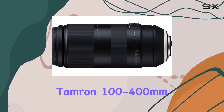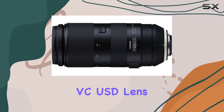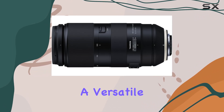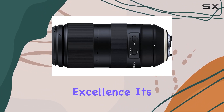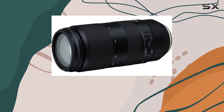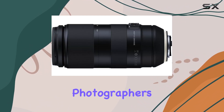In conclusion, the Tamron 100-400mm f4.5-6.3 DI VC USD lens stands out as a versatile and portable solution for photographers seeking ultra-telephoto excellence. Its combination of advanced features, lightweight design, and superb image quality make it a valuable asset in any photographer's toolkit.